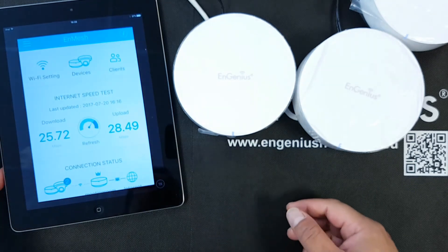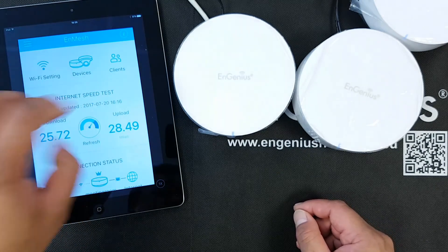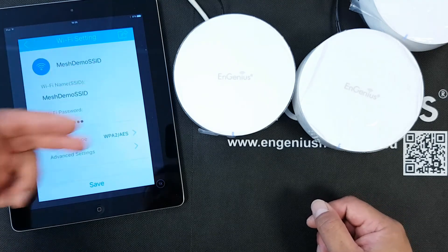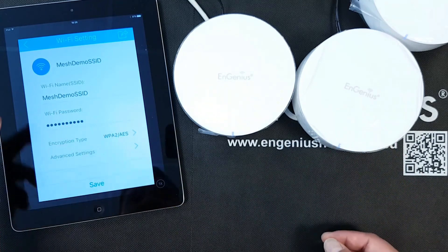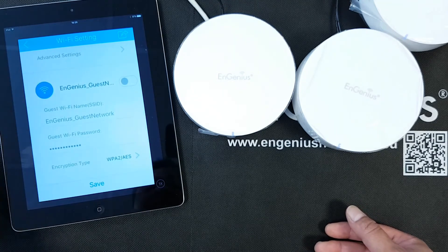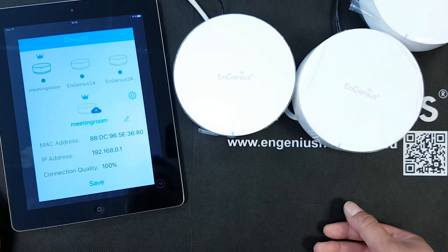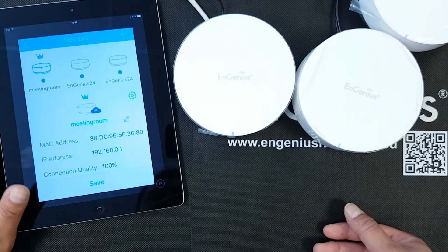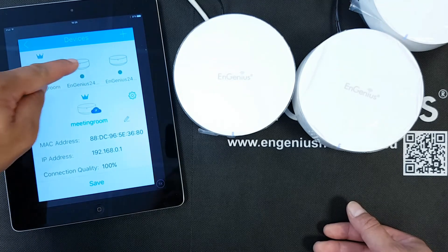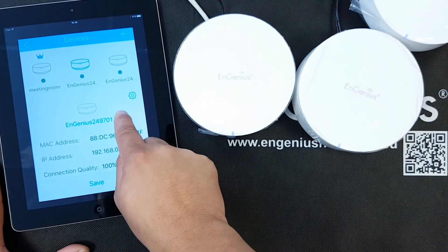Inside the NMesh app, there is an internet speed test showing the speed of the internet. There are Wi-Fi settings showing the Wi-Fi configuration I made — I can change it here, and I can also create a guest network, though I'm not going to do that now. I can find devices and I can see that the first device — the master router with the crown — is the one I called "Meeting Room", and there are two more devices in this setup. Clicking on one of them, I can see its original name and change it here.